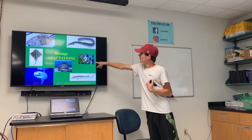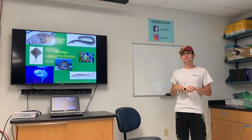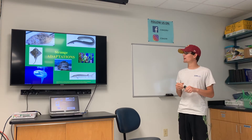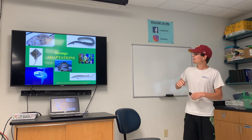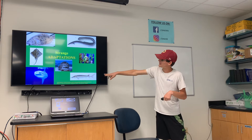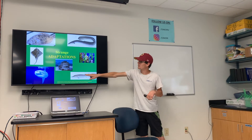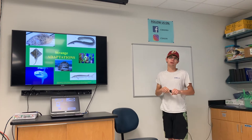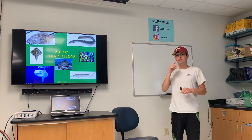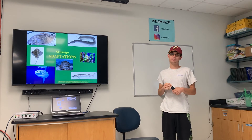Right here we have a seahorse whose adaptation is to blend in with seagrass. Around here we have the lined seahorse and they like to live in eelgrass beds. Down from that we have an Atlantic sturgeon — they have little bumps on the top and sides, which are actually bony plates used for armor. When predators attack them, it's hard to get through that bony plate to actually hurt them.